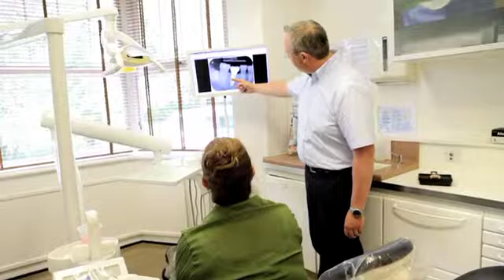We only use the best implants that have the best long-term data and the highest quality material used in their manufacture.